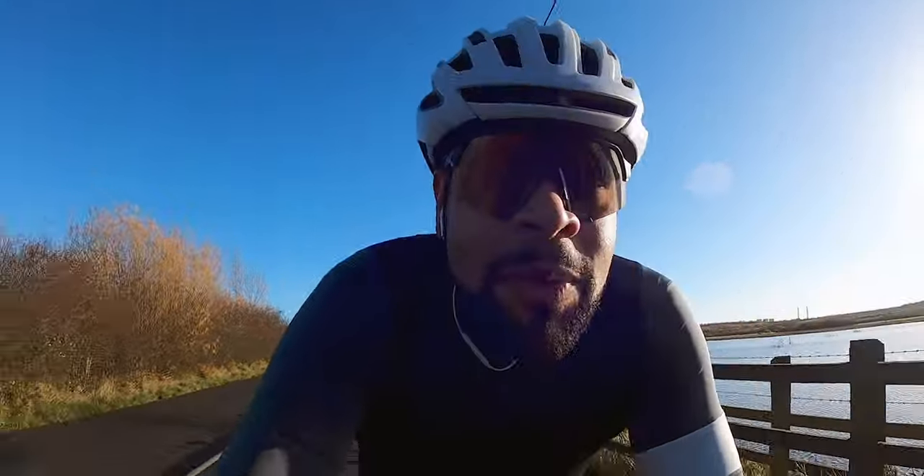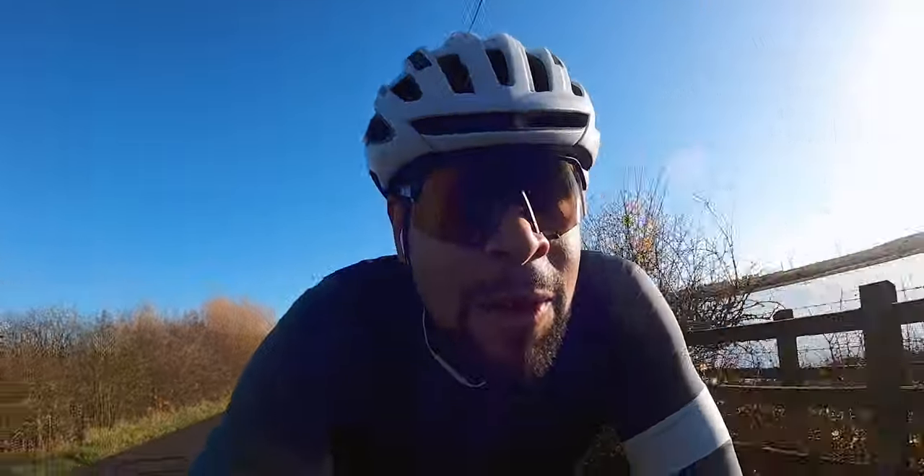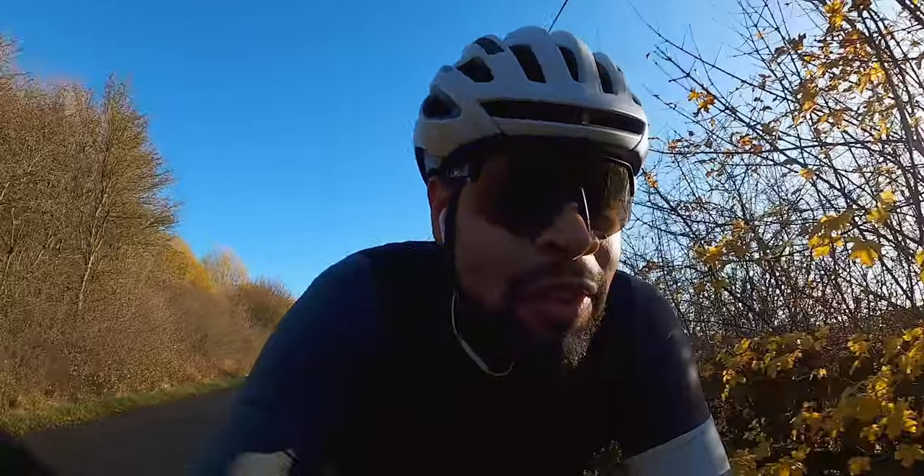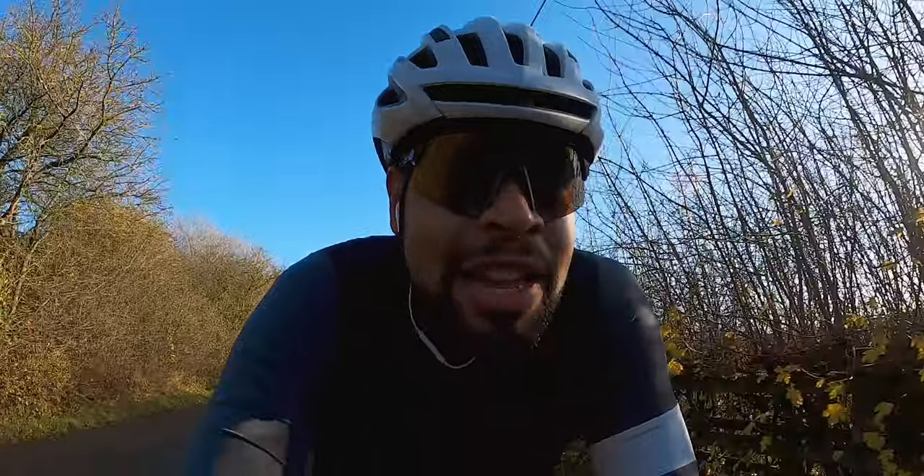Beautiful autumn morning. The colours are just absolutely amazing — I just love this time of year when the leaves are changing from green to browns, oranges, reds, all of that. Probably not the best day to be out on a brand new bike because it's a bit wet, so it's going to get a bit dirty. But bikes are made to be ridden, aren't they?